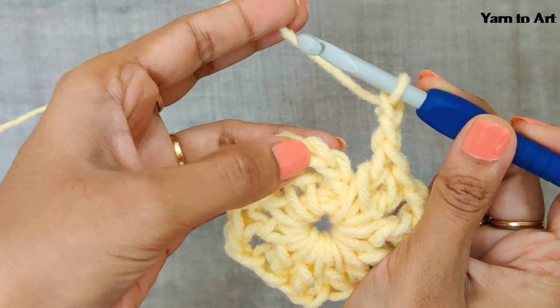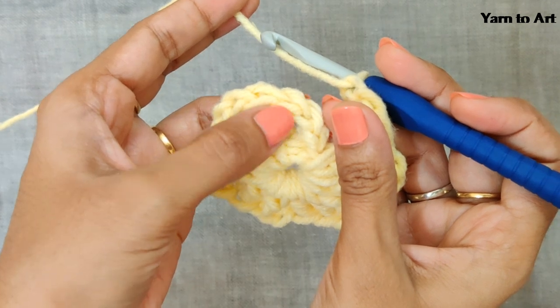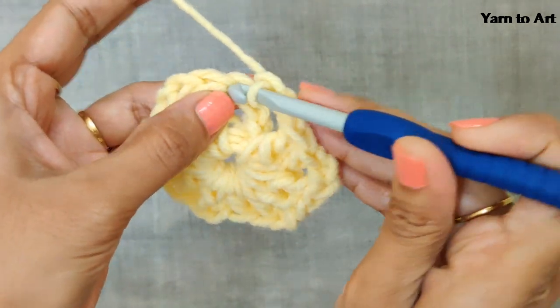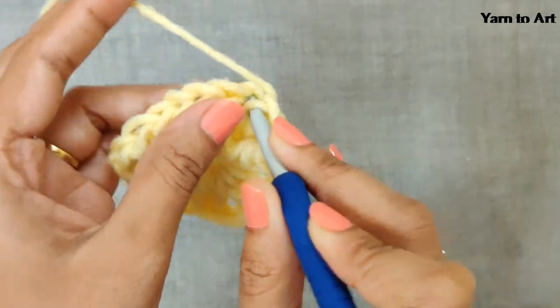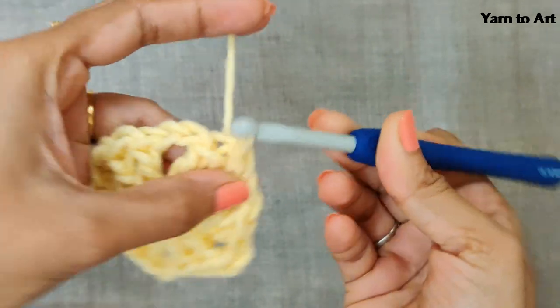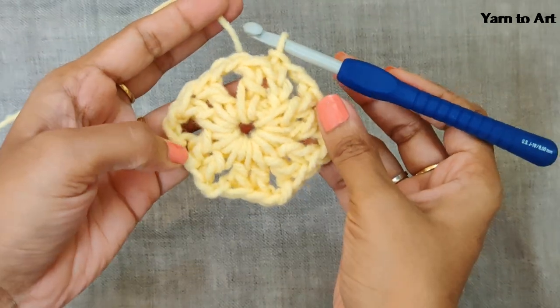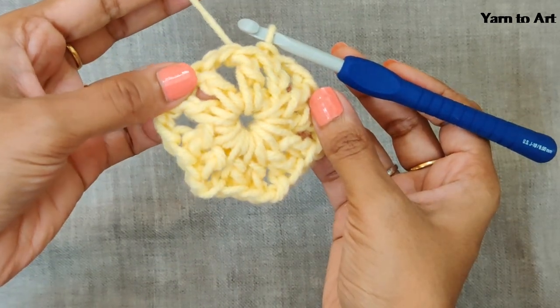Now make a slip stitch in the third chain — count one, two, and three, and in the third chain insert the hook, pull the yarn out, and pull the yarn through this loop to make the slip stitch. You can see that for each side you will have two double crochets.